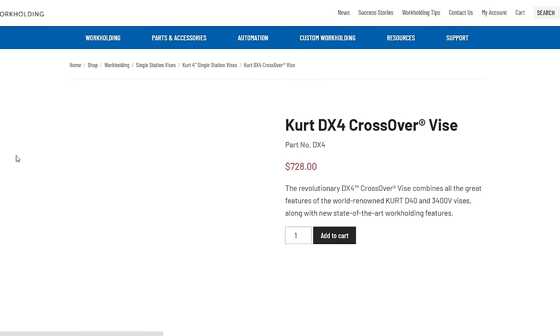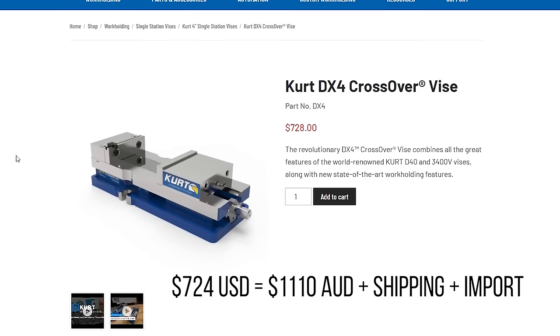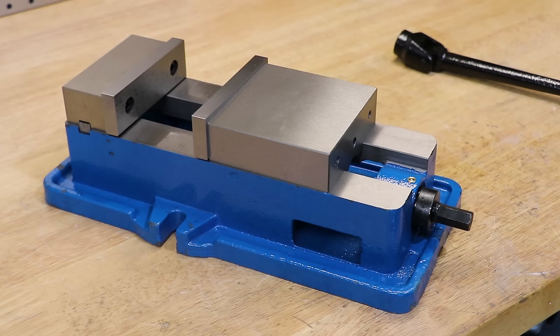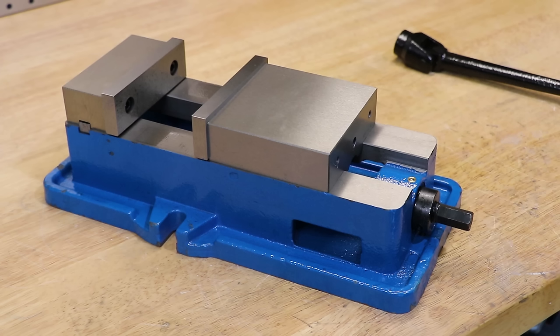Obviously all of us would ditch this vice for a Kurt milling vice if we could, but the smallest one that they make is easily a thousand dollars plus once imported. To put that into perspective, I could almost buy two brand new mini lathes for the price of one Kurt vice, though I'm not sure if it says more about the quality of mini lathes or Kurt vices.